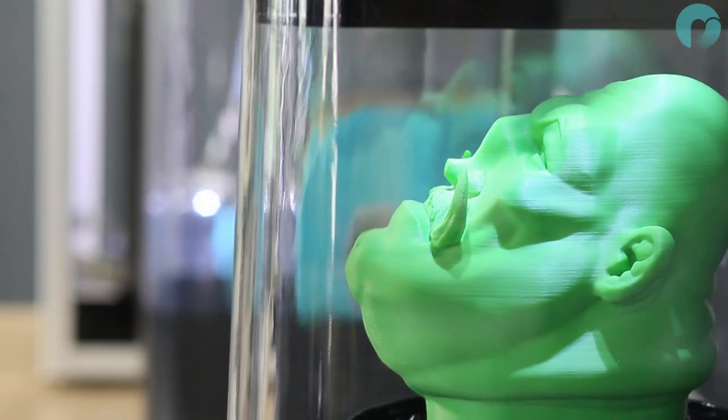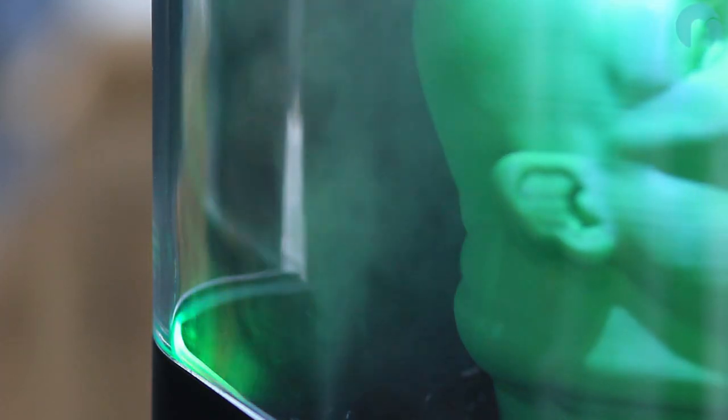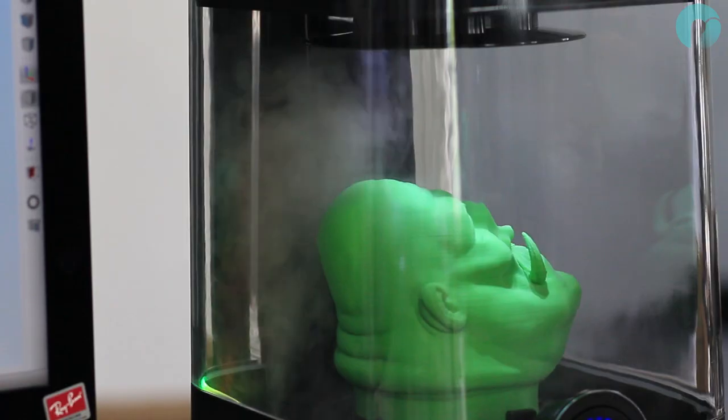Once the platform has lowered, twist the dial clockwise to start a polishing cycle. The blue LEDs represent five minutes each. A model of this size will roughly take 30 to 40 minutes to polish, depending on geometry and IPA concentration.